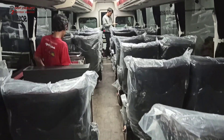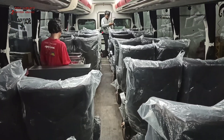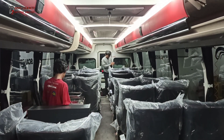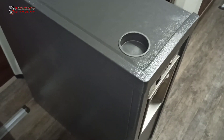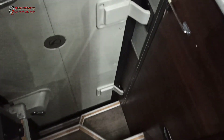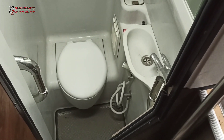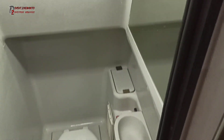Di sini juga ada toilet tengah. Toilet tengahnya ini bisa digunakan saat bisnya berjalan saja. Kru-nya sudah datang, unitnya mau dibawa pulang. Saya lihat toiletnya bagian dalam dari trap tangga tengah. Jadi kalau ke toilet itu masuk ke dalam begini. Toiletnya lumayan longgar, toilet tengah ini agak longgar, enak. Kita turun.